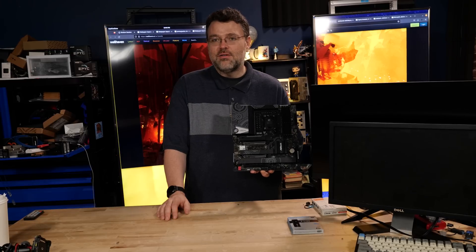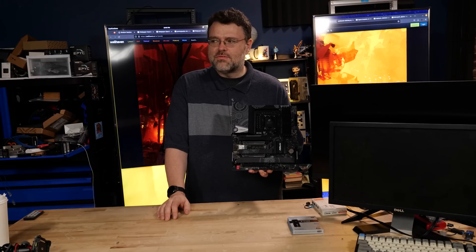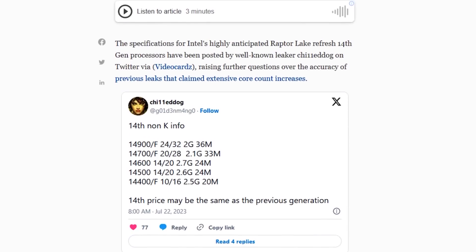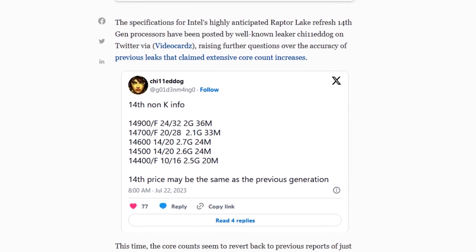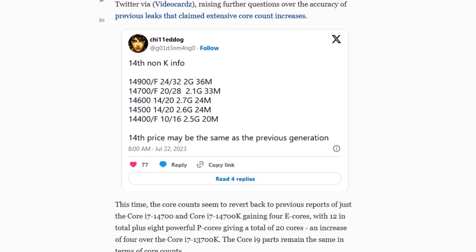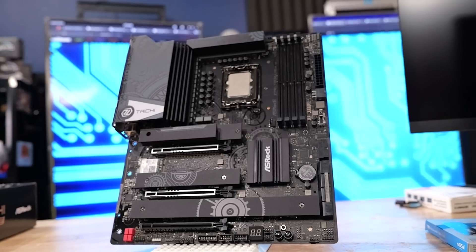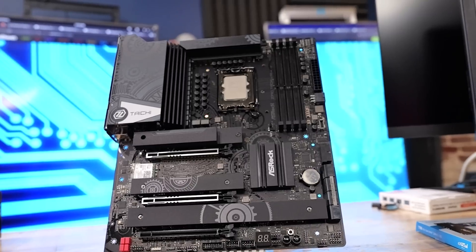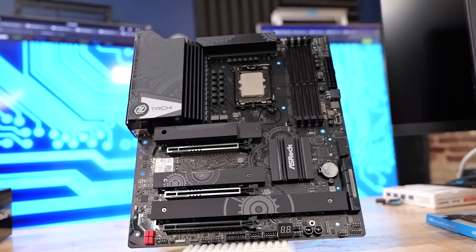Things are heating up in terms of your processor, but also in terms of competition in the market. Intel 14th generation is right around the corner, and without me telling you officially, I'm telling you unofficially: it's going to go in this socket. And this motherboard has slightly improved VRM delivery, but otherwise it is exactly the same motherboard.